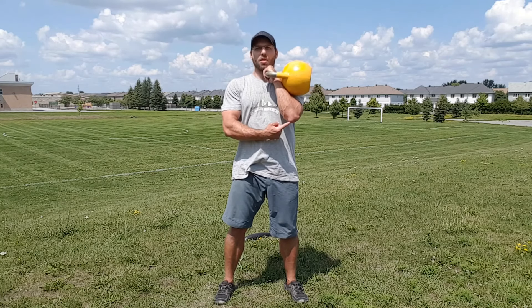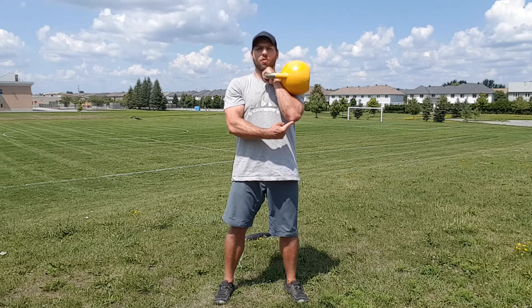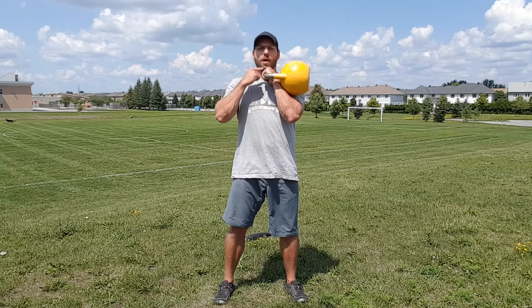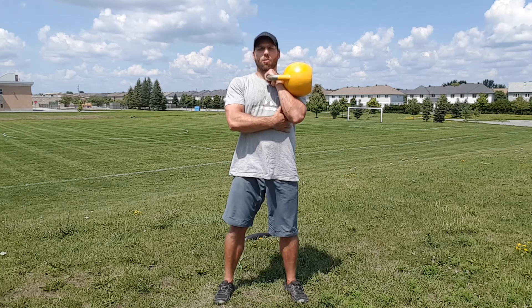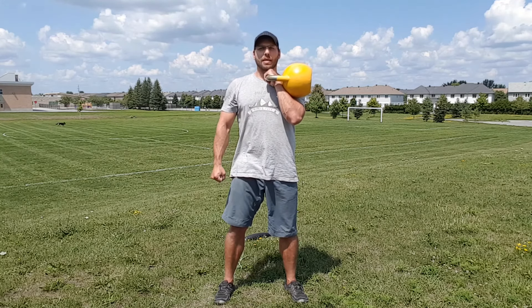I'm in my rack position. I've got the weight of the bell over top of my elbow, my fist just tucked up under my chin, and my armpits staying nice and tight. I'm keeping my lat engaged.